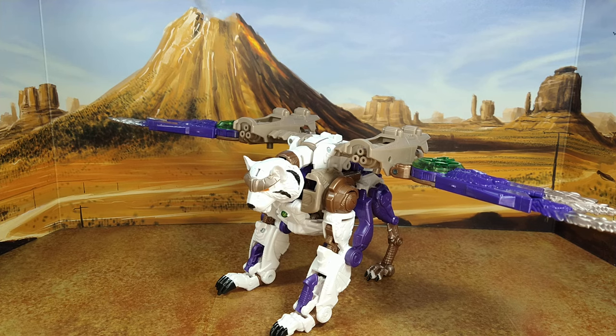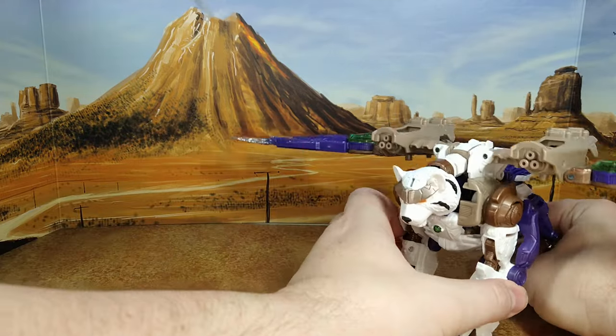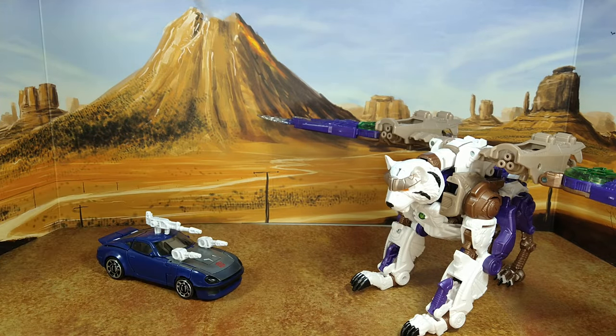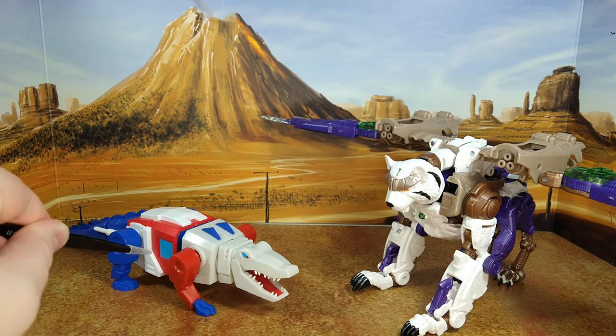Ever since Patriot Prime gave me advice to be more positive, I've been trying my damnedest — but I can't with this figure. I'm super disappointed. That's my review. I'm not even going to put it back. I could do some comparison in beast mode, but this thing is not stable. Here's with Alternator Sunstreaker in car mode, Buzzworthy Bumblebee Silverstreak, and the Super 7 Alligator Con — now that's an awesome thing. There you go.